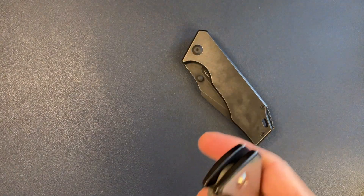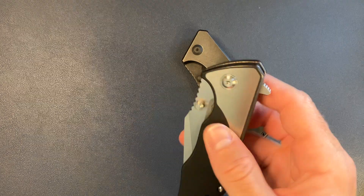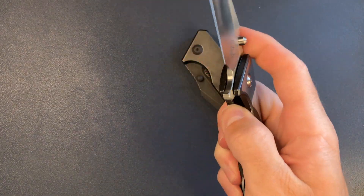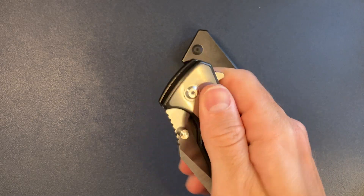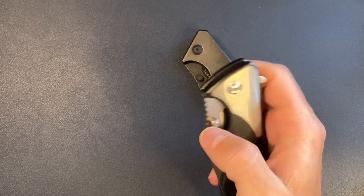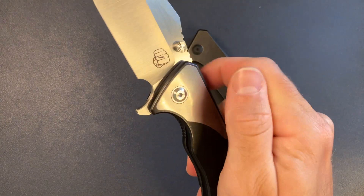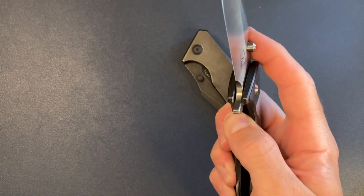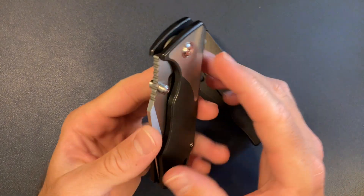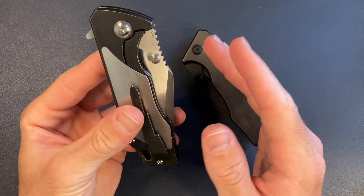One of the things that started to bug me a little on this version was when I go for the thumb studs, I kind of feel — depending on where I place my hand — the flipper rubbing against my finger just a little bit. These are tiny nitpick things, so don't take me too seriously on those.